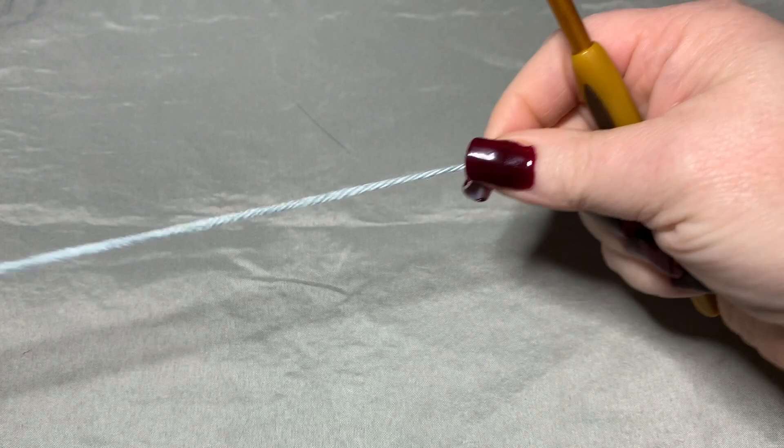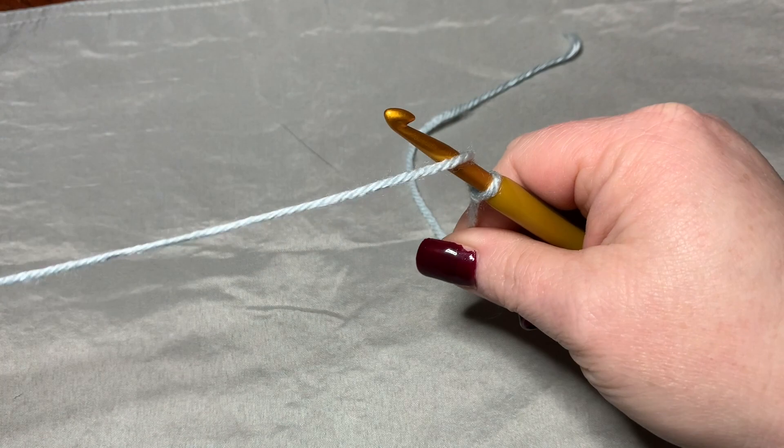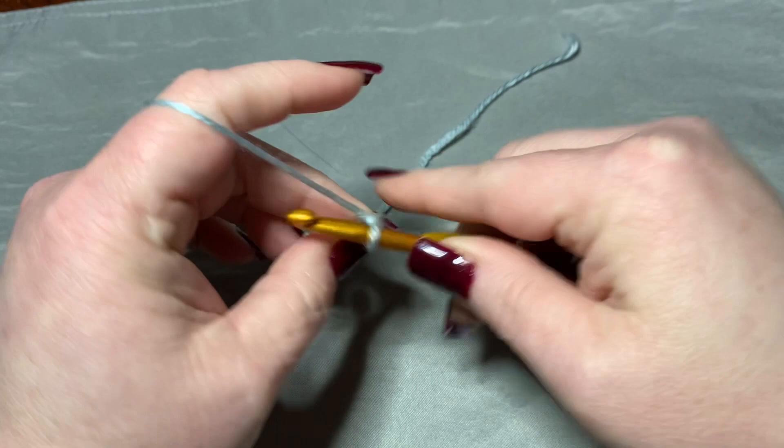I'm just going to be using some light blue. I love this yarn from Hobby Lobby — I'll put it in the description. This stitch is in multiples of 19 plus 4 at the end of your multiples of 19. So you would just do 19, 19, 19 chains until you got to the amount you want for the length of whatever you're making, and then at the end add four more.